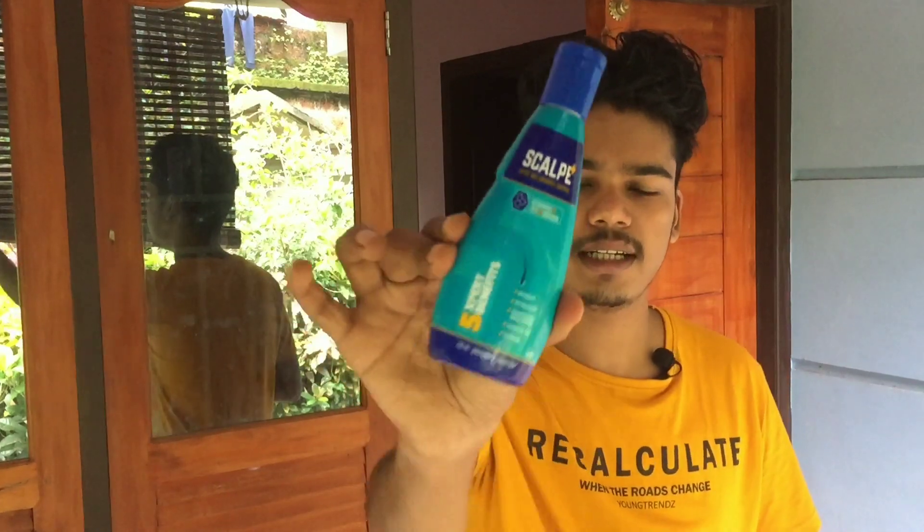This is about 260 rupees. If you use this scalp anti-dandruff shampoo, you can use it as much as possible. This is the maximum result. You can use 3 shampoos.